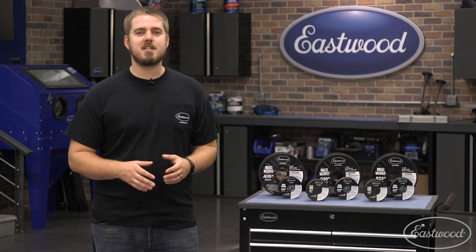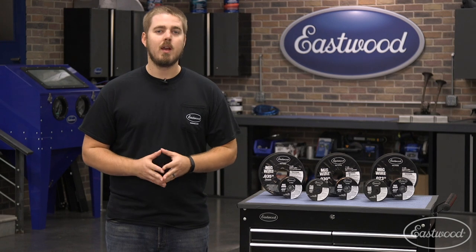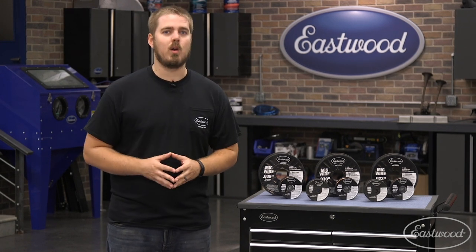Hey guys, Dave here in the Eastwood garage and today we're going to talk about the different types of welding wire available at Eastwood. Quality wire is essential to get the strongest and best-looking welds possible.